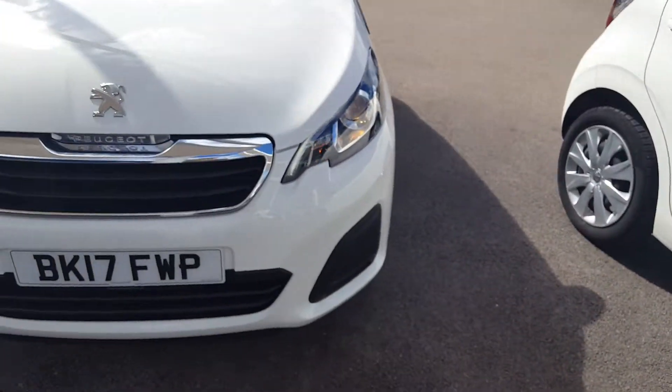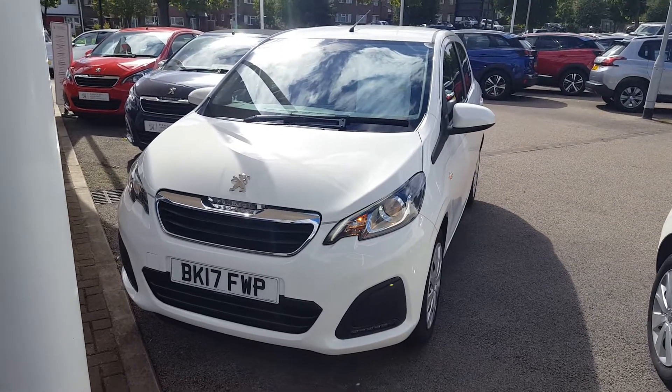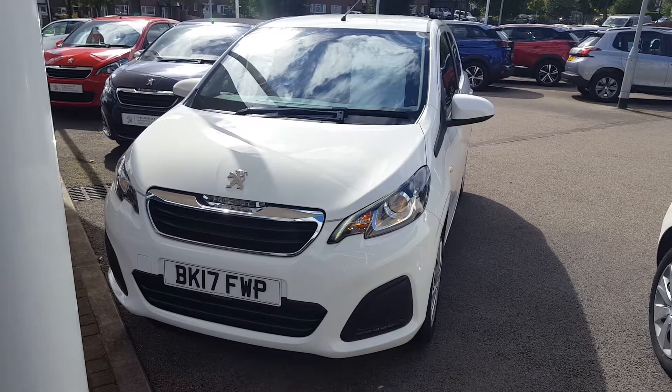The Peugeot 108 is still on sale and hasn't had a facelift despite being on sale for six years now, but they will keep this going until customers say they've had enough of it.